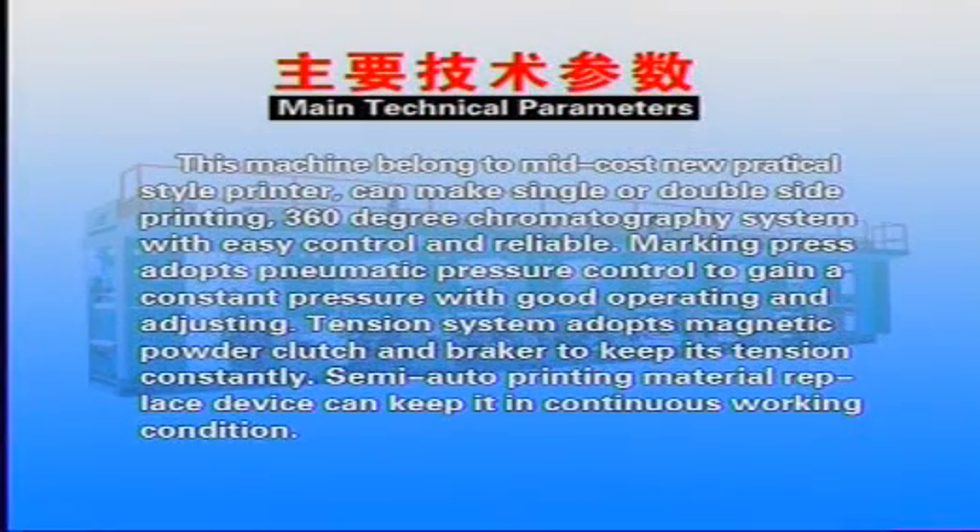This machine belongs to the mid-course new practical style printer. It can make single or double size printing with a 360-degree chromatography system featuring easy control and reliability. The marking press adopts pneumatic pressure control to maintain constant pressure. The tension system uses a magnetic powder clutch and breaker to keep tension constant. A semi-auto printing material replacement device allows continuous working operation.